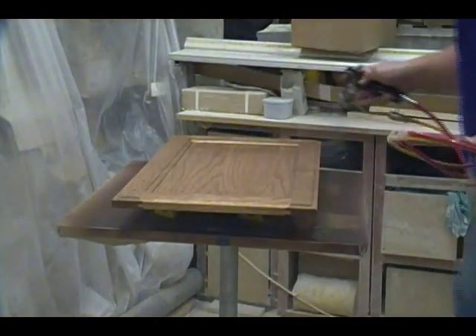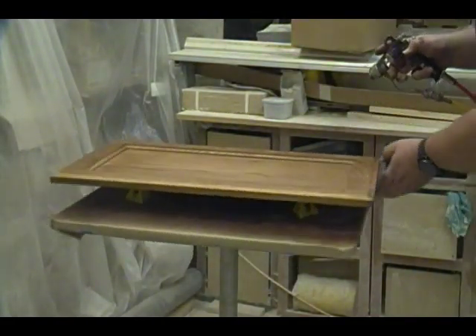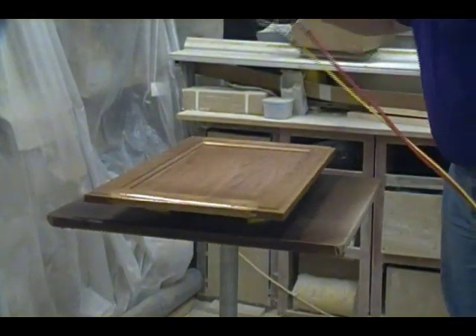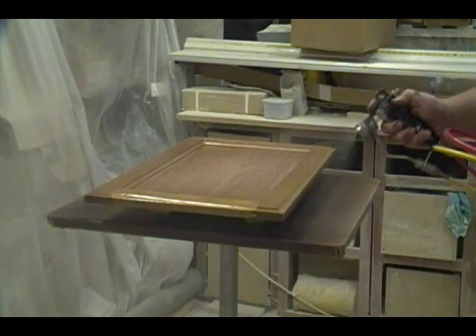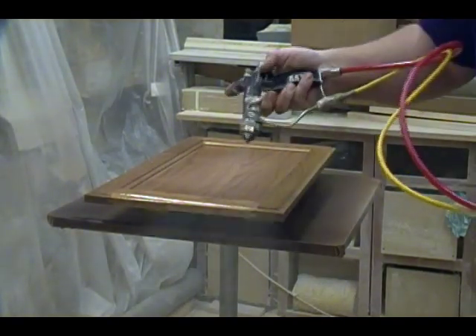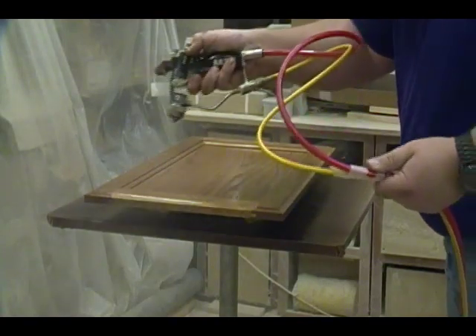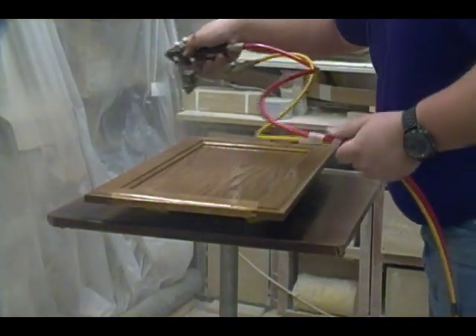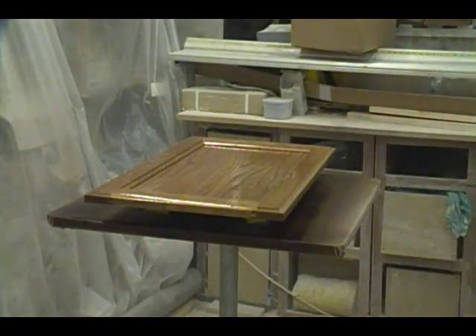Here's a closer view of spraying the sealer on the doors. You can see there's a little bit of overspray — the transfer efficiency on this gun with this coating is about 65 to 70 percent. The gun I'll be using later to spray the top coat probably has a little higher transfer efficiency, and it's probably one of my favorites.